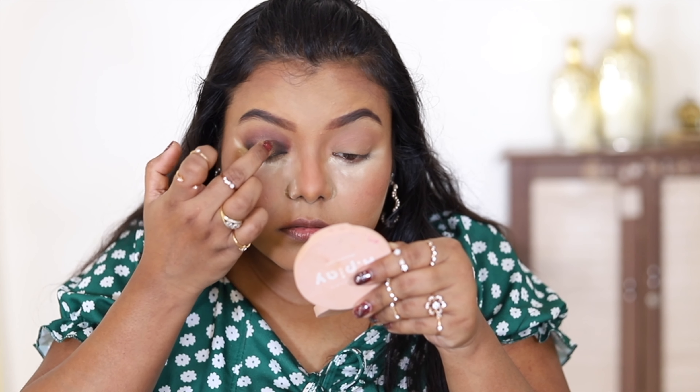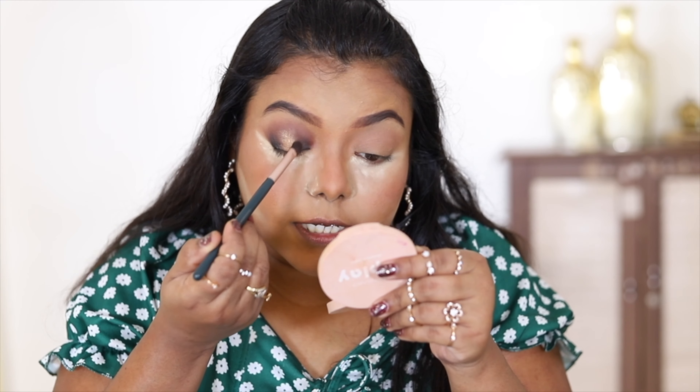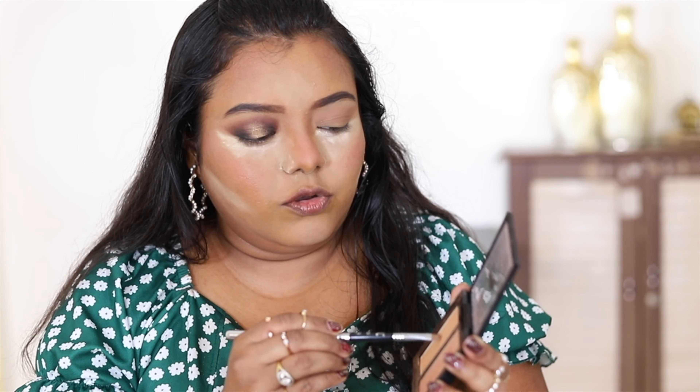This is my halo eye look! Next I'm slightly blending the edges of the glitter so everything looks seamless. I'd like a little more glitter, so I'm taking the Nykaa highlighter palette — it's the Nykaa Glitter Highlighter Duo in shades Rose Gold and Blonde Gold. I'm picking up the more golden shade and applying it to the center of the lid to make the eye look more pop.